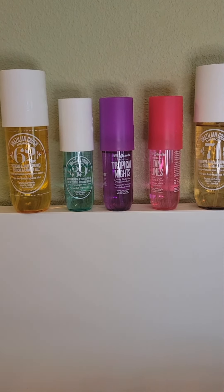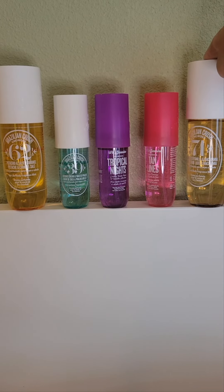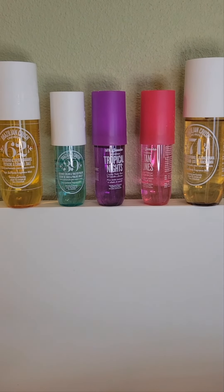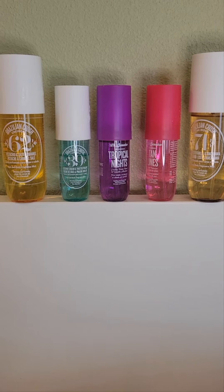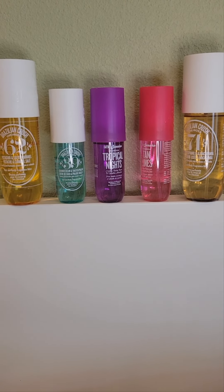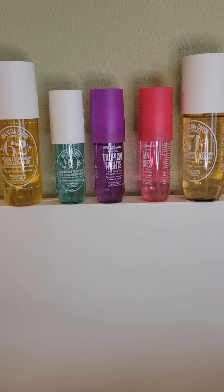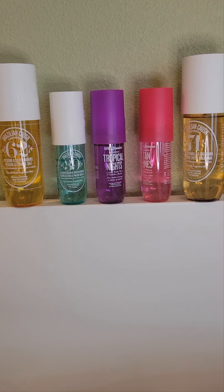You can wear these whenever you want, but here are my thoughts on occasions: 71 feels more like a winter, nighttime scent; Tan Lines is more summery and office-appropriate; Tropical Nights is more sexy, date-night but wearable daily; 39 is summery, daytime, great if you're being active outdoors; and 62 you can wear wherever and whenever — it's just beautiful and the best of the five. Alright, those are my quick thoughts. I hope it's helpful to somebody. Thank you for watching!